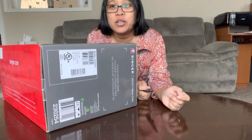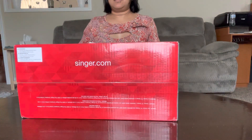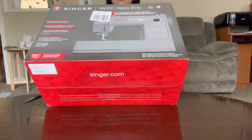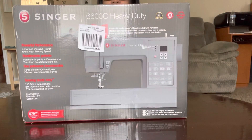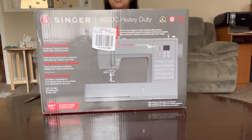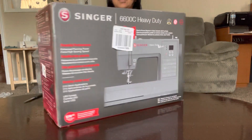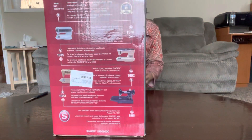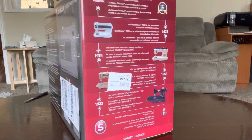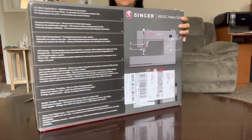Hey everyone, how are you doing today? We are going to do an unboxing of my Singer sewing machine that is heavy duty. Let's see what's inside.